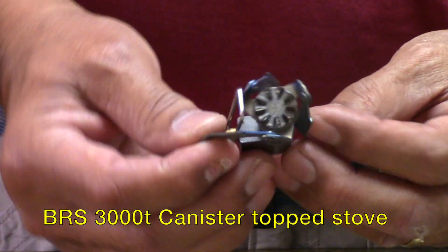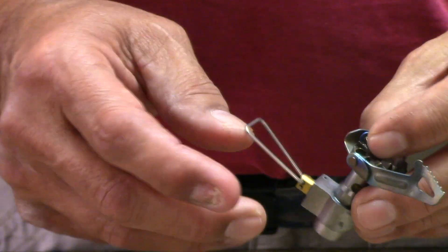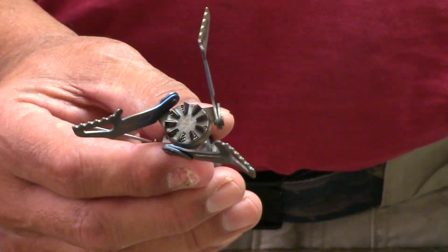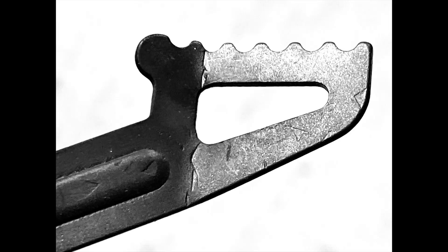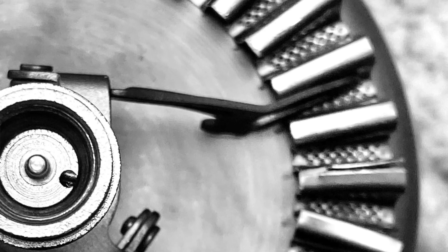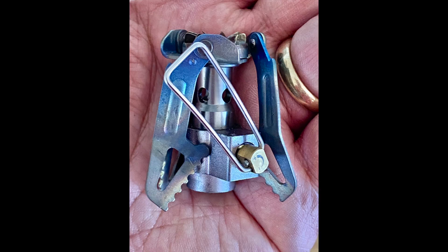You'll also need to purchase a BRS 3000 — the lightest and cheapest stove on the market. You have to make some modifications, which really just involves bending the tips. If you bend the tips such that they align radially to the center of the stove, you're good to go. It fits in those slots perfectly, and that's really all it takes to modify that stove. Pretty simple.